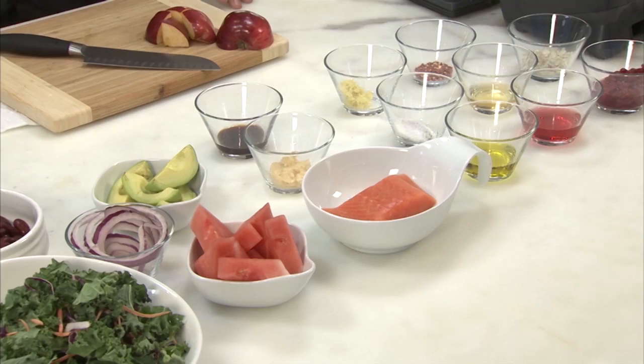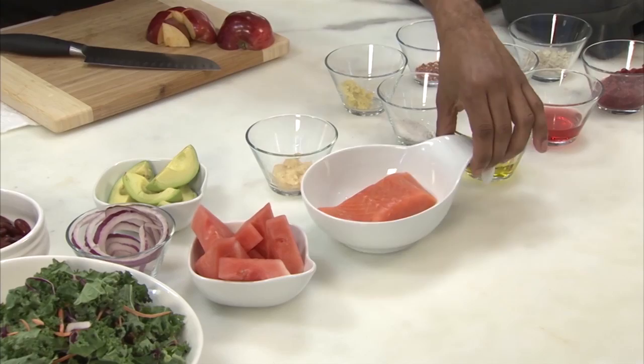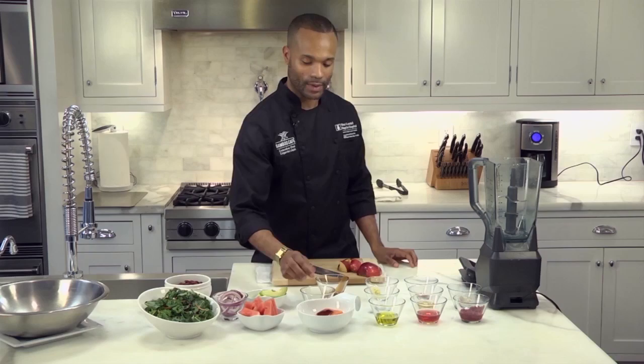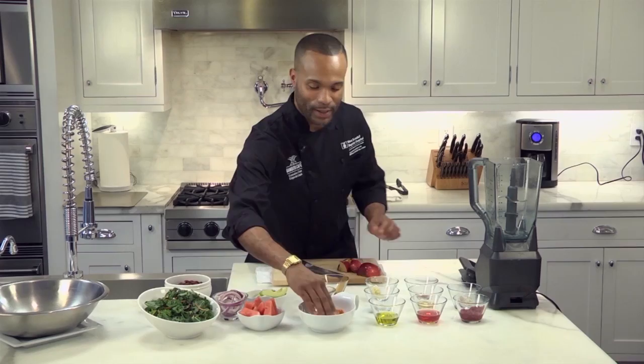Hi, I'm Chef Edgardo Llopis with Baptist Health, South Florida. I'm here today to show you a salmon recipe with teriyaki. The first thing you want to do is take some teriyaki sauce, you have a piece of salmon, put some of your teriyaki sauce on the salmon, a pinch of your garlic, rub it into your salmon, and some of your olive oil.